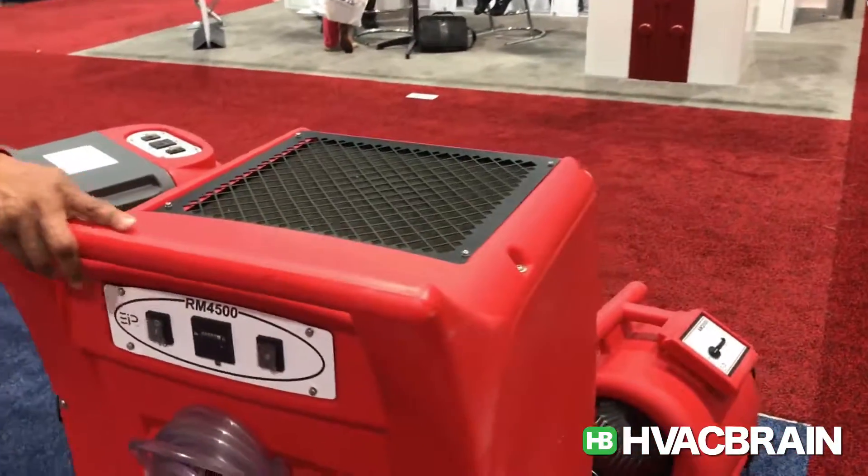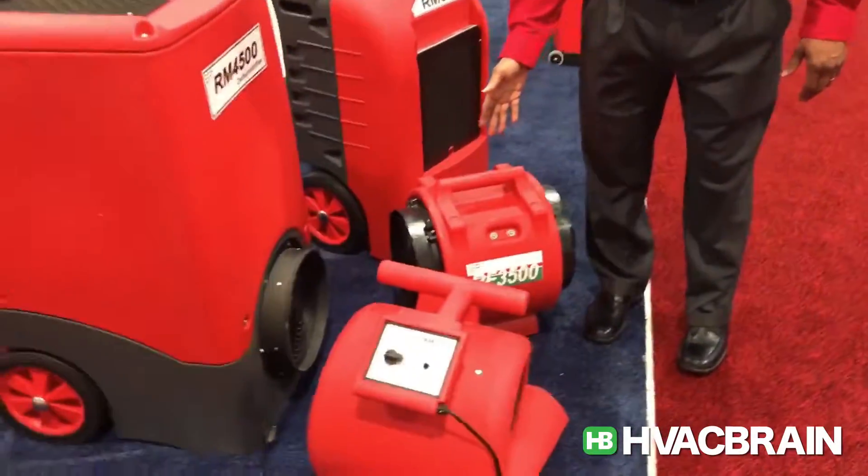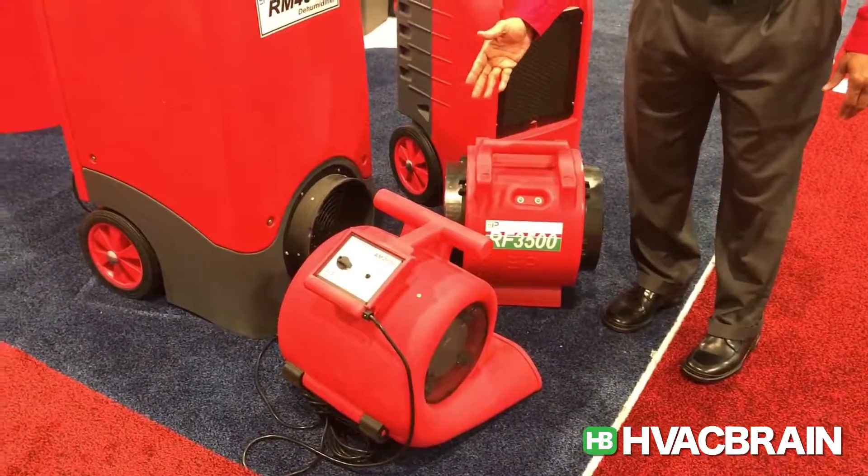We also have a couple of fans: a basic ventilation fan, the RM3500, and the AM2000. Thank you.